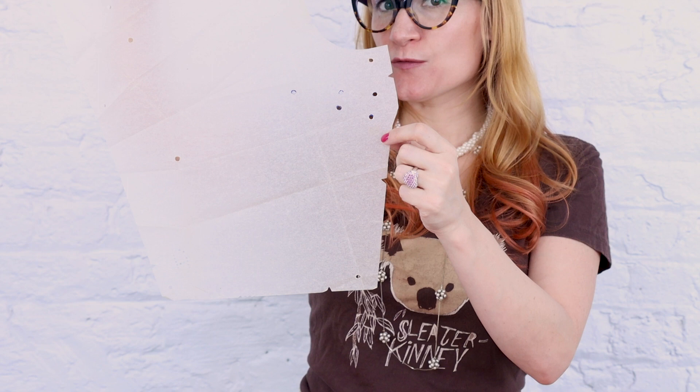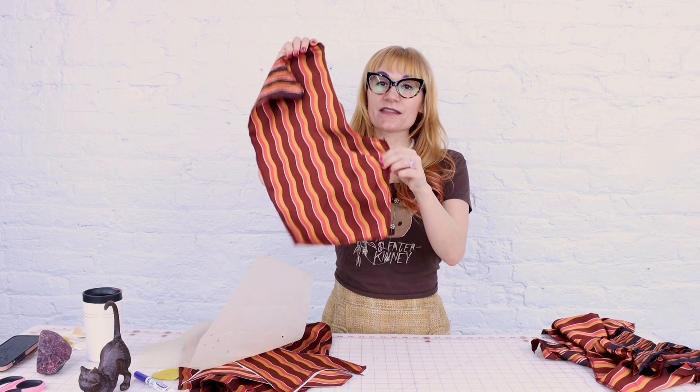I also noticed when I was serging that the side seam of the bodice was making this funny little shape, and I was like, 'That's not right — that looks like there should be a dart there.' Well, what do you know, there's totally a dart on the front bodice at the side seam. So I went ahead and marked it and sewed up those darts at the side seam. These patterns without anything printed on them can be a little confusing — I even missed a dart. Let's hope I didn't miss anything else going forward because it's really time to start putting this together and making it turn into a dress.